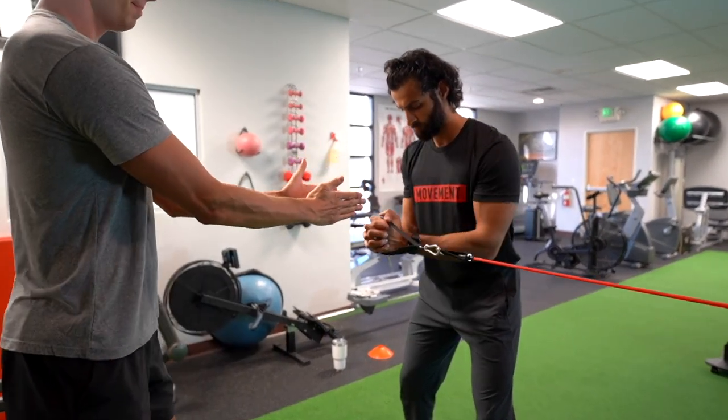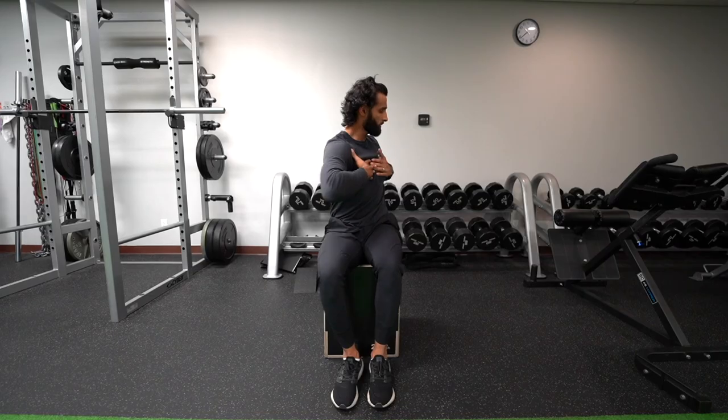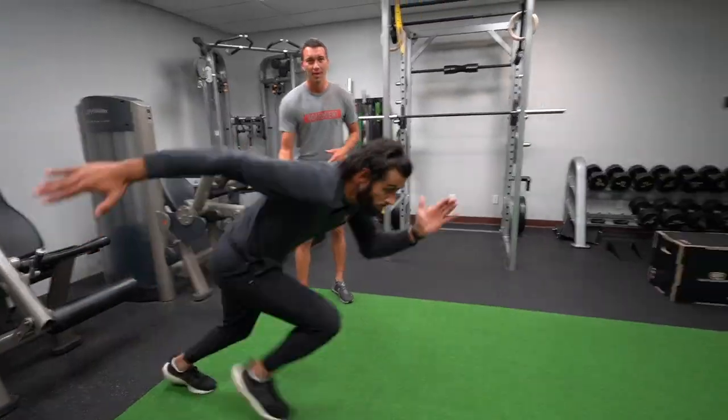Every single exercise in the program has an exercise technique video to show you exactly the right technique for each movement. Furthermore, to ensure that you're actually making progress, we have 11 performance tests that you'll do at the start and end of the program, so you can see exactly how much progress you're making with your strength, conditioning, speed, mobility, and power. Go ahead and check the link in the description below to learn more about this 12-week program and see if it's a good fit for you. I'll also include a link in the description to the Cricket Strength Conditioning Group, which I encourage you to join.